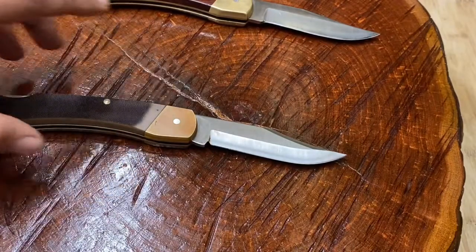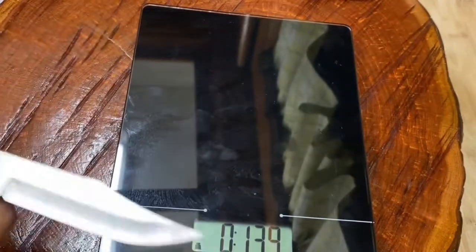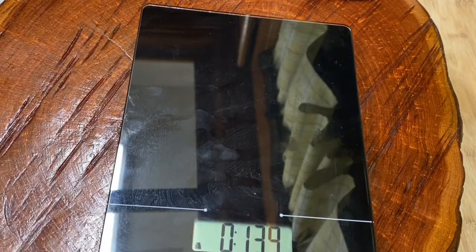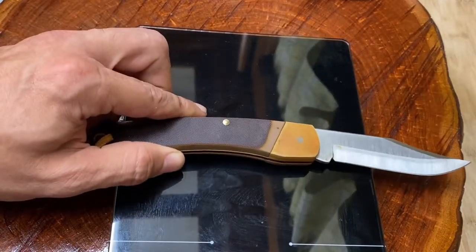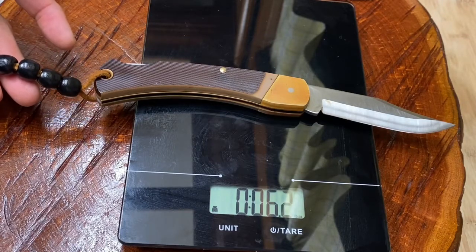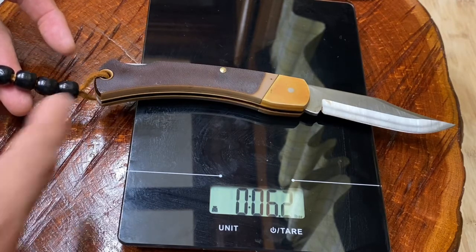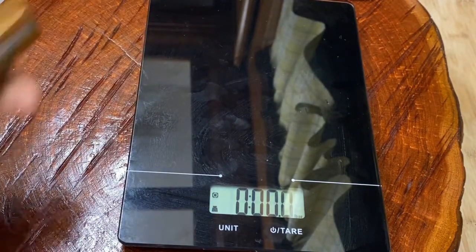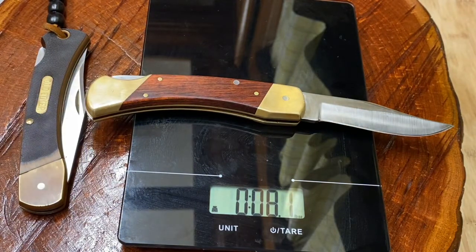Let's check the weight. My guess is that the 6OT is a little bit lighter — and holding up the lanyard so it doesn't affect the scale — this comes in at 6.2 ounces. That means it weighs less than the Buck 110 by a full ounce. I'm thinking it's probably because this does not have a rear bolster. Now let's try the Schrade LB7 — 8.1 ounces.